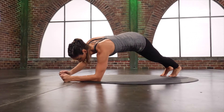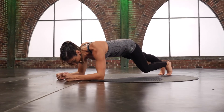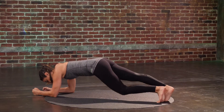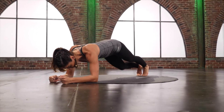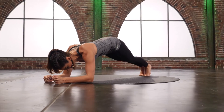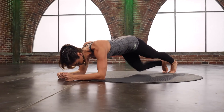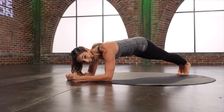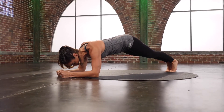Come down to those forearms. Hold that plank here. Tap one knee and switch — tap and tap. Feel the low abs. Pull that knee towards the floor. Four. Three. Two. Last set. Hold that plank for four, three, two, and one.